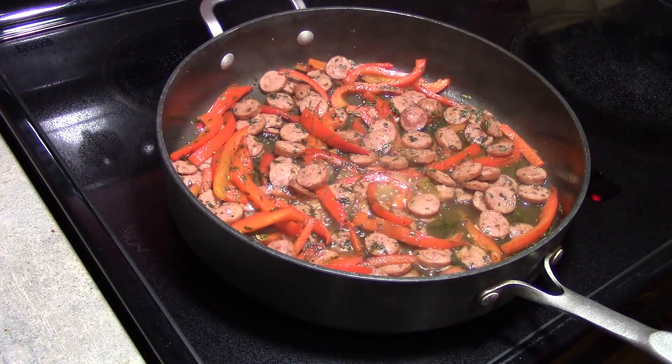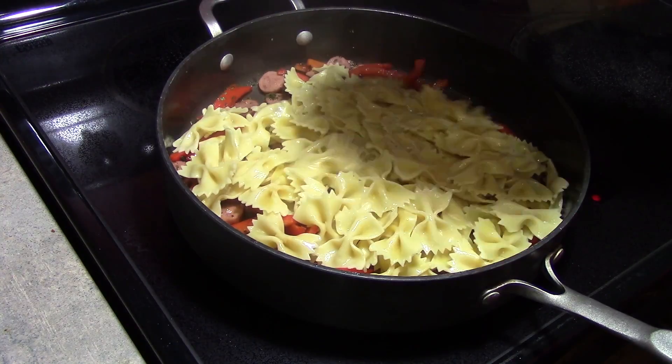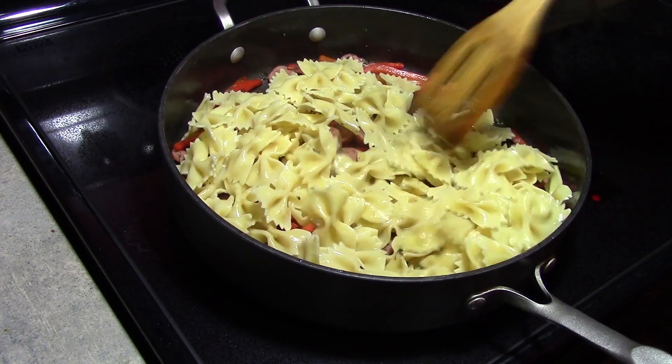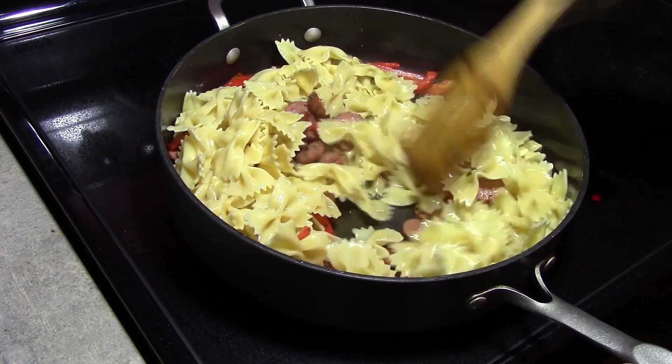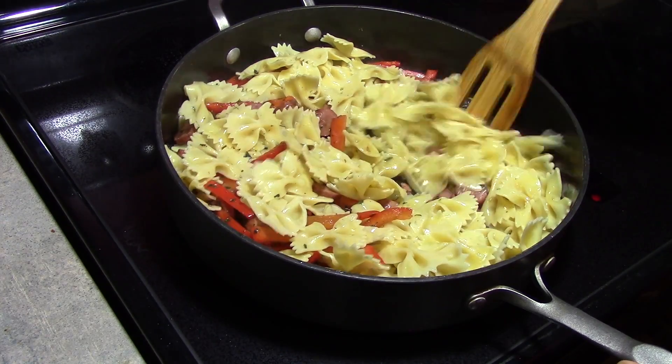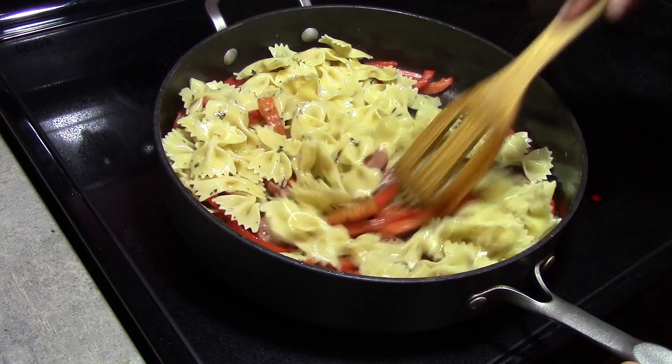Next, I am just going to add in my bow ties. We just want to stir them to give them that coating of the sauces.